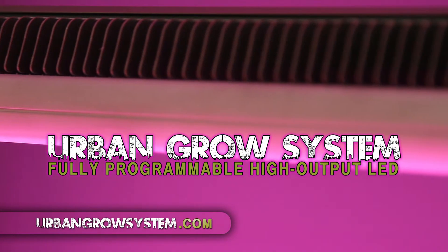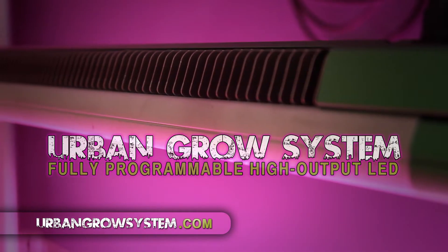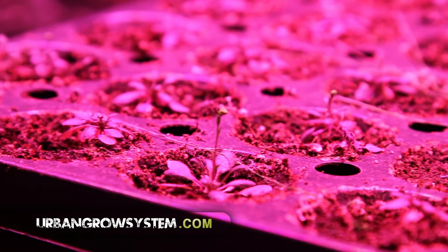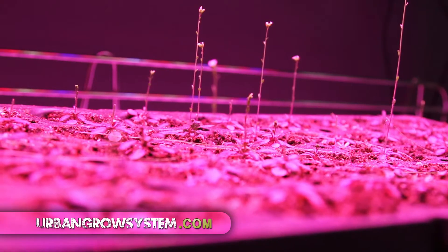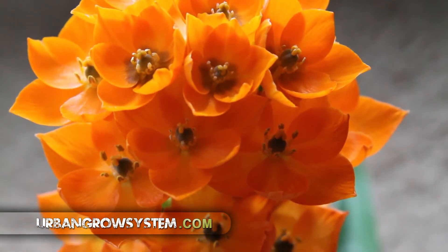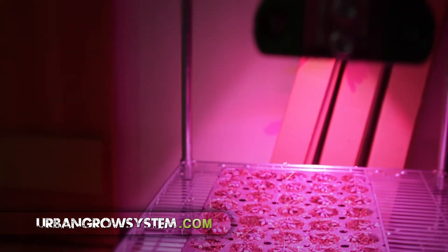Introducing the Urban Grow System, a fully programmable high output LED grow light. The Urban Grow System is unlike any other LED grow light fixture available on the market. Our team of plant biology scientists and engineers have extensively researched what plants do and do not want from a light source. We looked into everything plants want from the sun and used that knowledge to create the most unique indoor growing solution available.